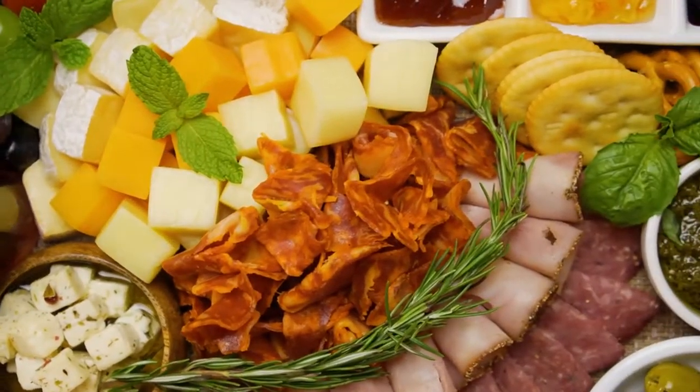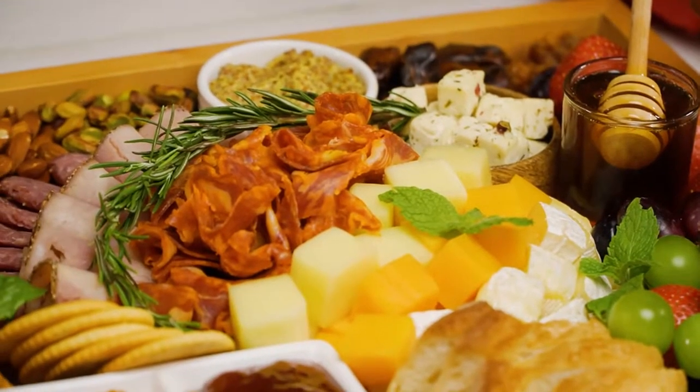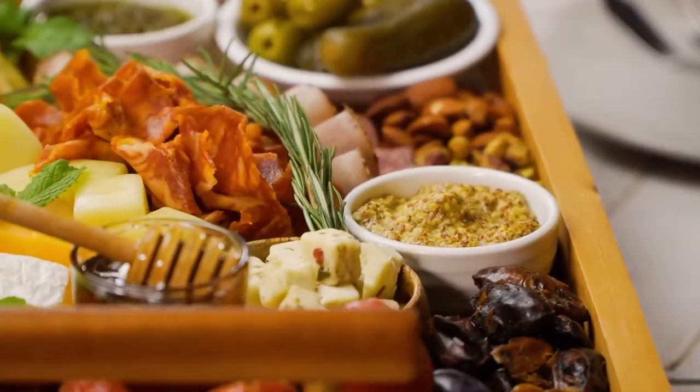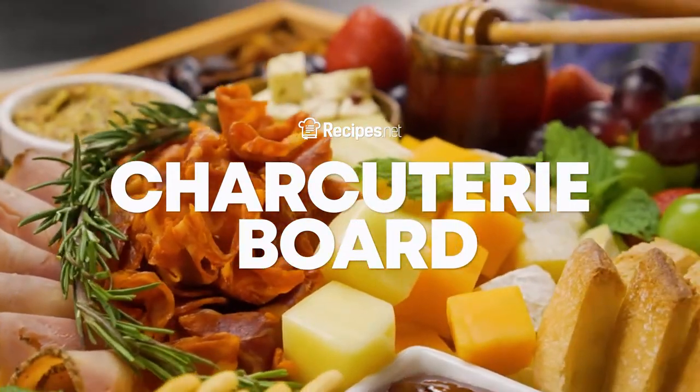Hey everyone! Today, we're going to be making a show-stopping dinner party favorite, the charcuterie board. It's a dish containing a variety of cheeses, cured meats, nuts, fruits, and crackers, making them the perfect centerpiece for entertaining guests. Let's go ahead and jump right into it, shall we?